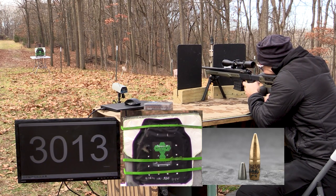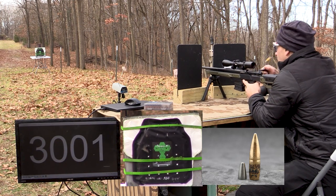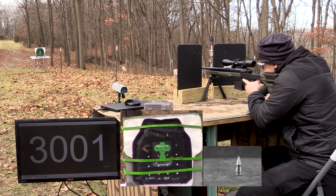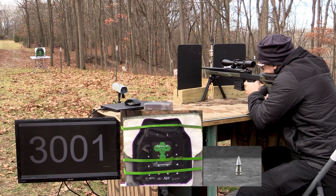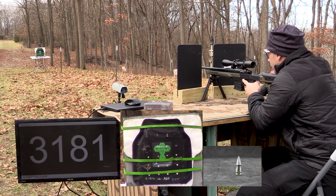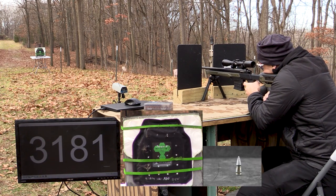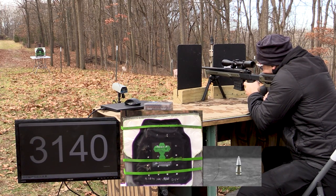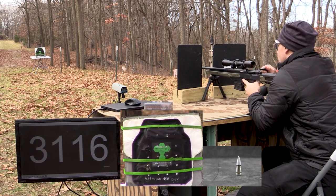Moving through the last M855, now we're on to the M855A1 — we'll be on the third row of shot placements now.